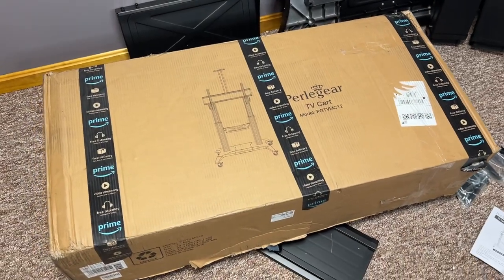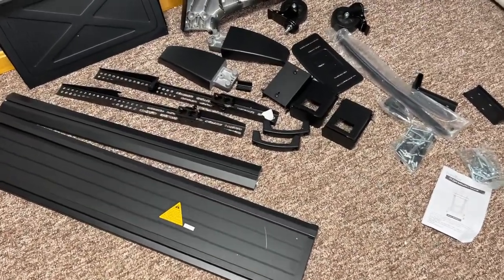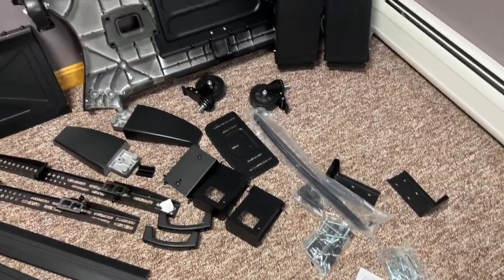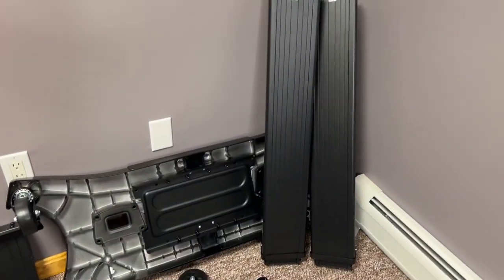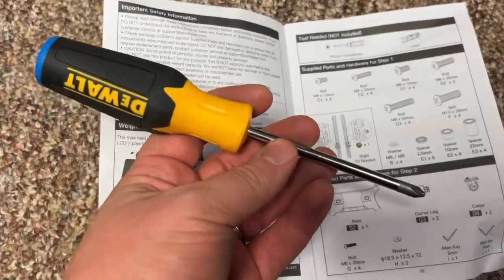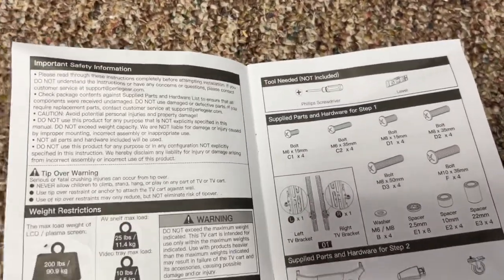Here's the box that it comes in. Once we have unboxed it all, here are all of the parts: we have the instruction manual, the base, and the two main legs. The directions say the only two tools you need are a screwdriver and a level.